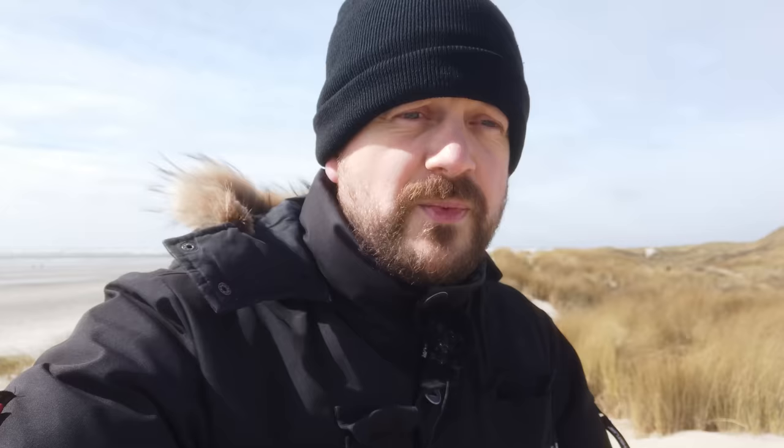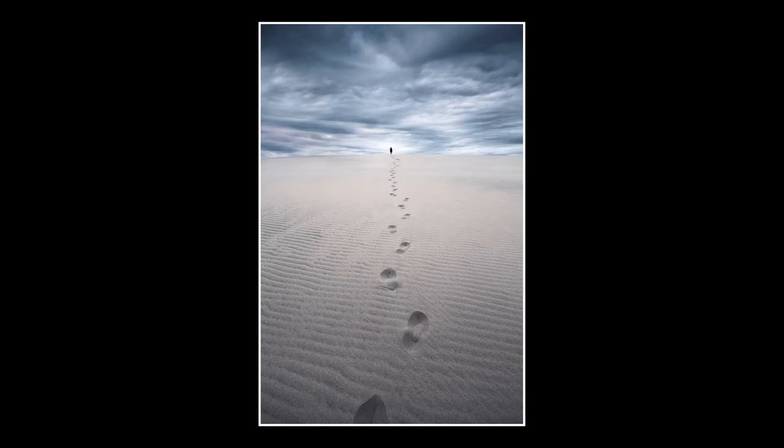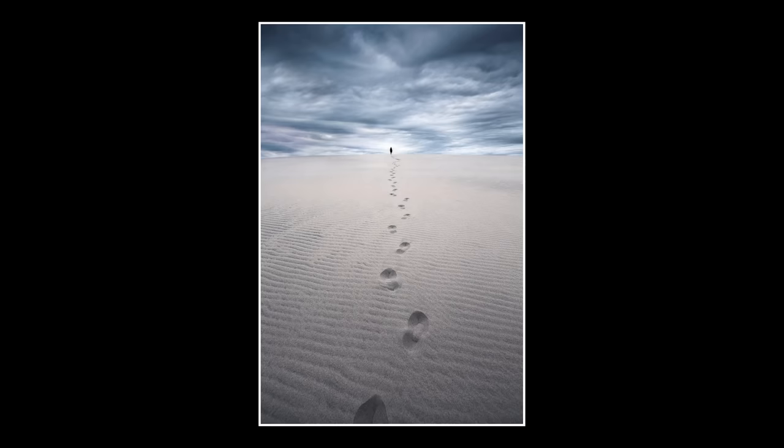It's the exact same philosophy when it comes to footprints, because footprints are also high contrast, and as you can see here, they really don't look very interesting. So for the most part, unless the footprints create a leading line through a dune or something like that, I would try my very best not to include footprints in my photos.